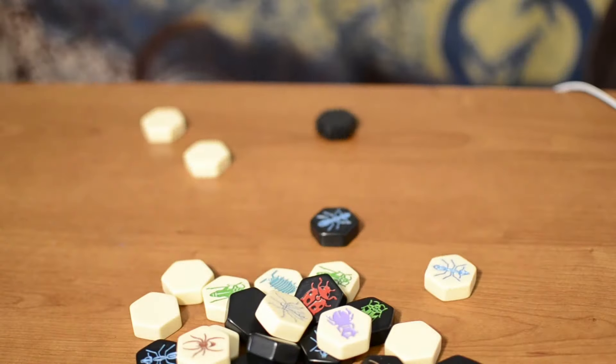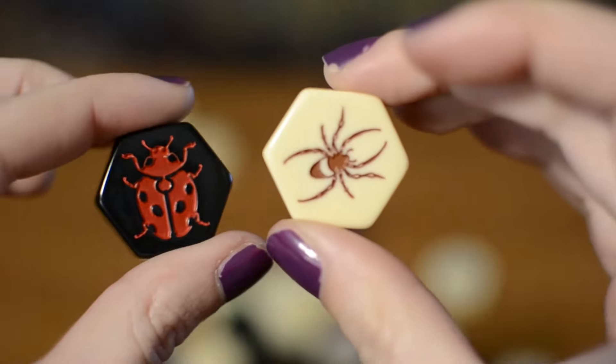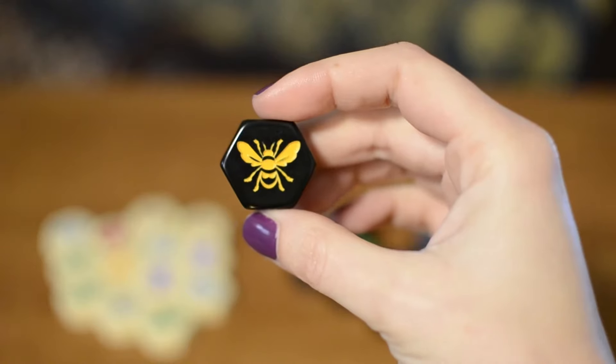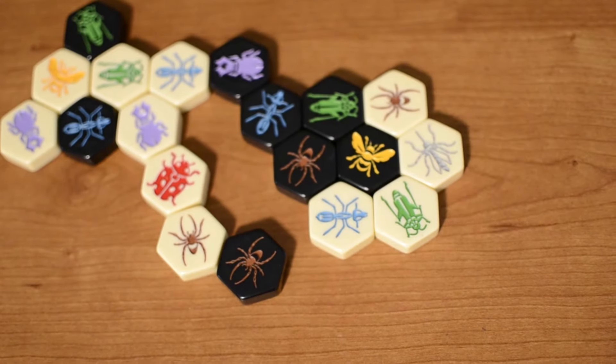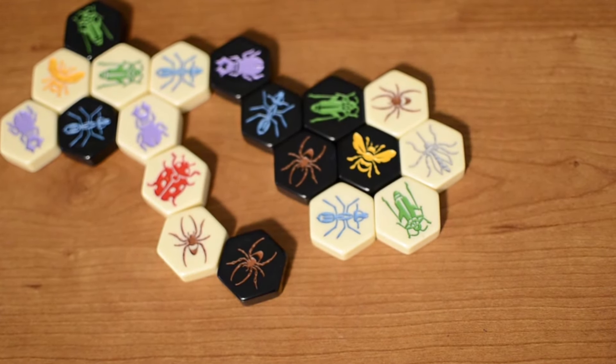In Hive, each player has these hexagons on which there are different types of insects. The most precious piece is the queen bee, as the goal is to manage to totally surround your opponent's queen while at the same time blocking the opponent from surrounding your queen.